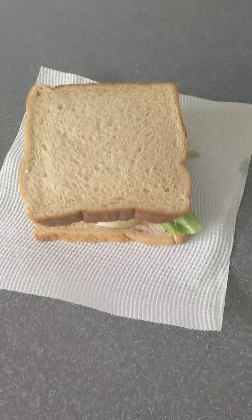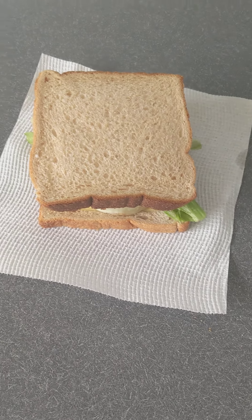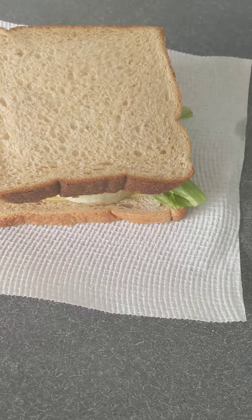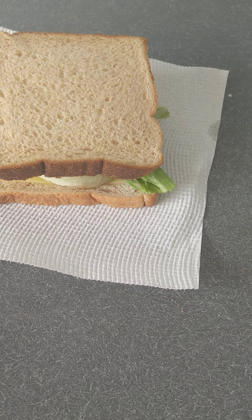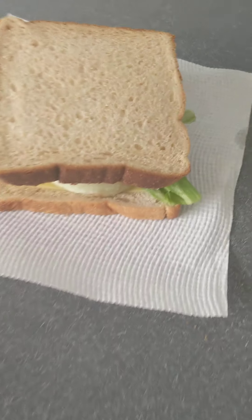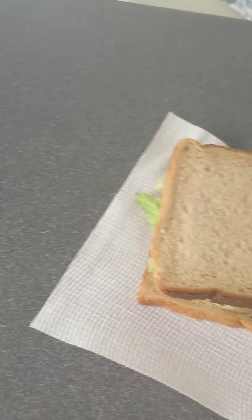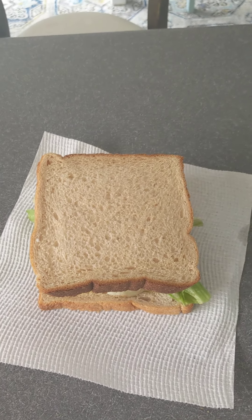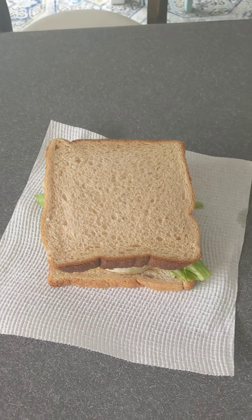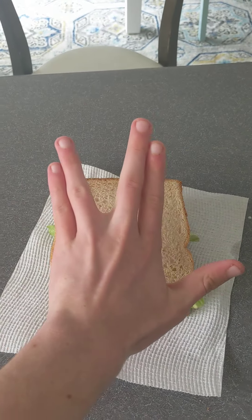It's now scrumptious. Enjoy. That's a cooking video — me making an egg, lettuce, tomato, aioli, cheese, pickle sandwich. Might be a little too much lettuce, but yeah, live and learn. I like my lettuce. Alright, peace out gamers. I'm gonna have my lunch. Peace.